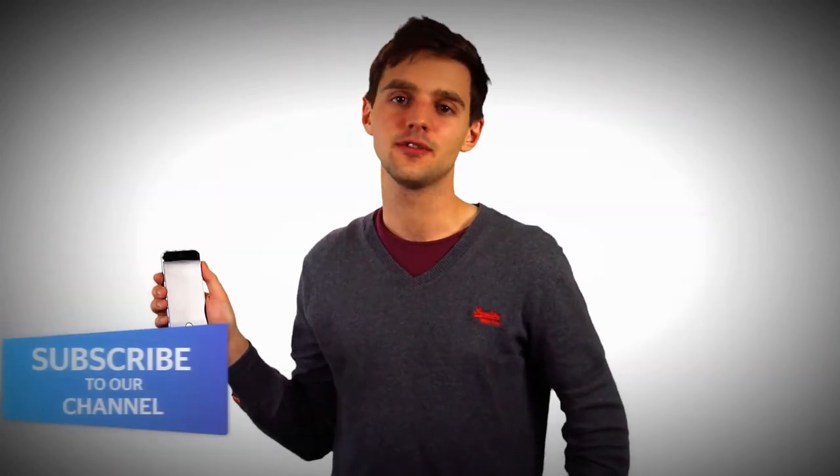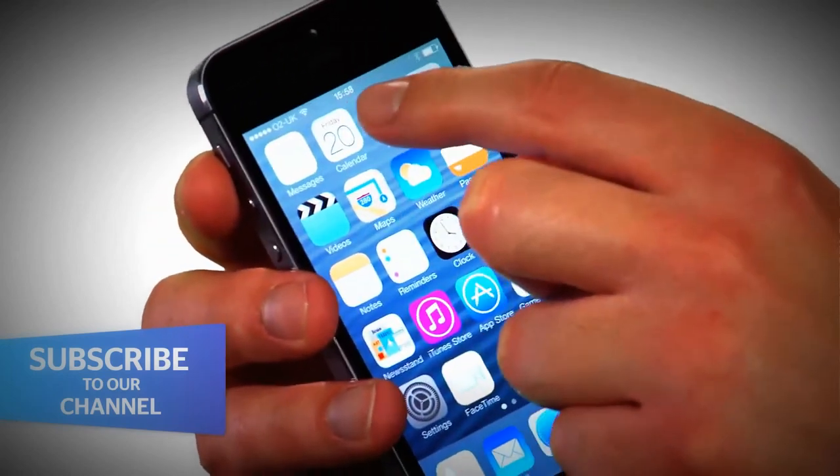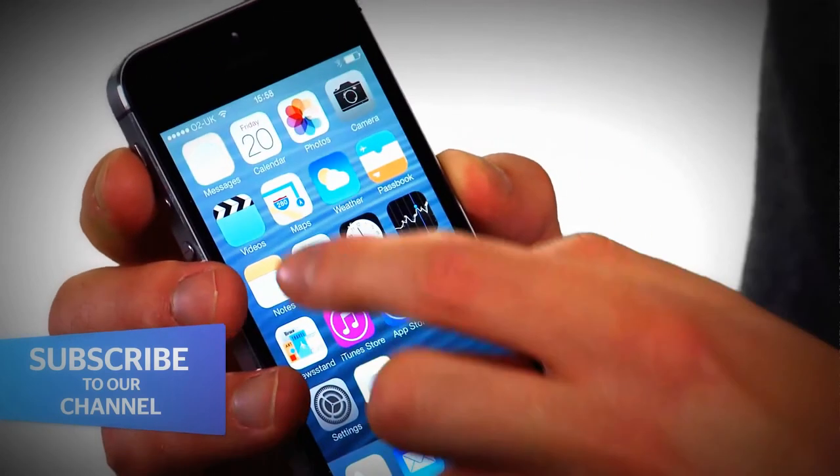The final key feature of the iPhone 5s is that it's meant to offer improved call time — a boost from 9 hours with the iPhone 5 to 10 hours with the iPhone 5s. We won't be able to tell if this is the case until we get the phone into our test lab, though.